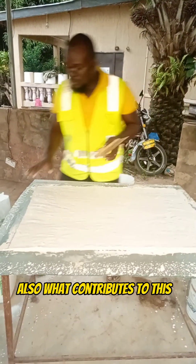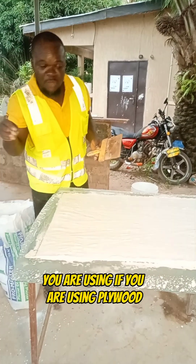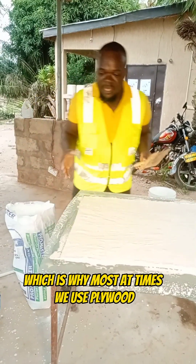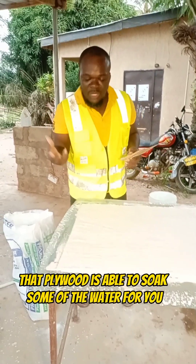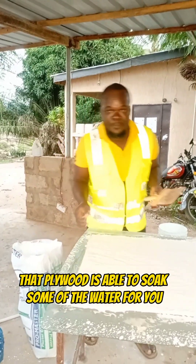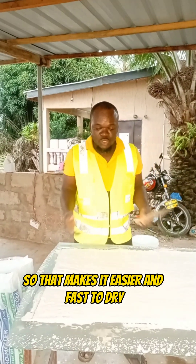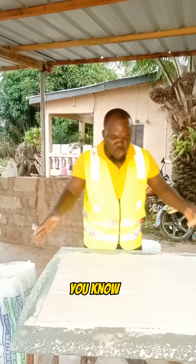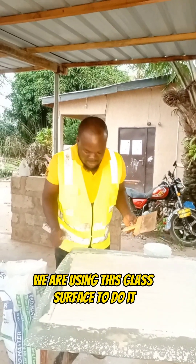What also contributes to this could be the type of surface you are using. If you are using plywood — which is why most of the time we use plywood — the plywood is able to soak some of the water for you, so that makes it easier and faster to dry. But for the purpose of this video, we are using this glass surface to do it.